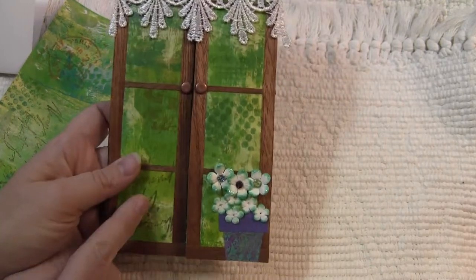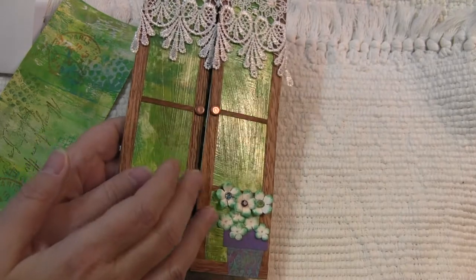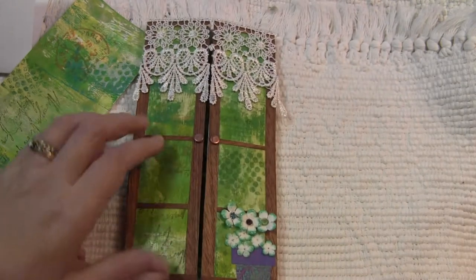This is the printed out version, and then I covered it with a clear collage medium to make it look like a window.